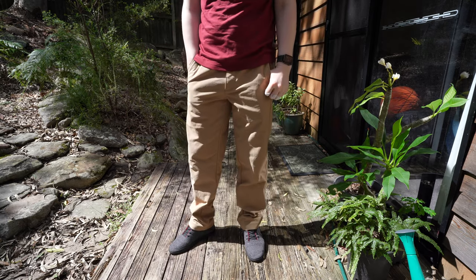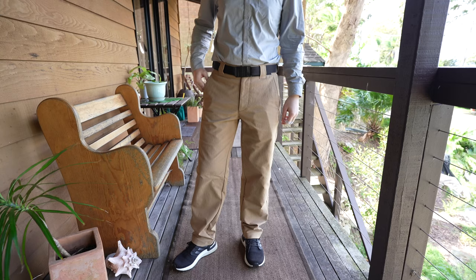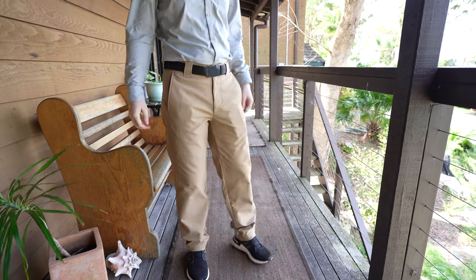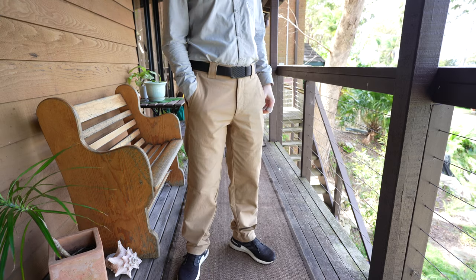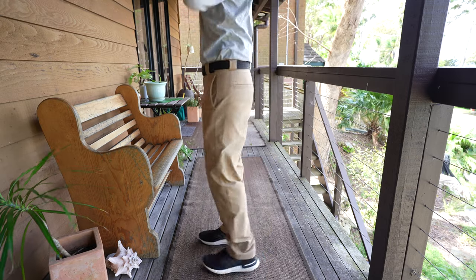The Bomb Twill fabric doesn't tend to stretch out much with wear, at least not as much as the warp cloth material that the slim dungarees are made out of. The Bomb Twill fabric also drapes more in the same way that cotton does, so they tend to drape nicer in my opinion. These pants also have some interesting design features.